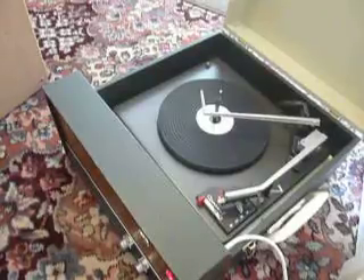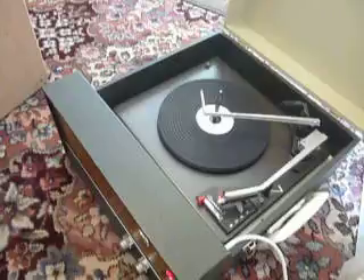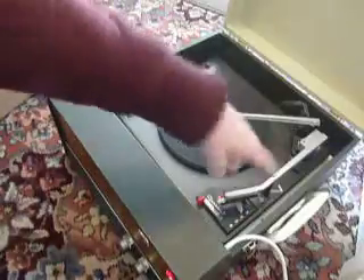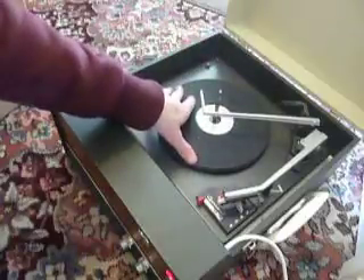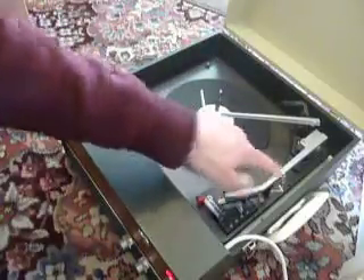This is a demonstration video of the Perdio Oxford Record Player. I'm just going to show you how to use it so that you'll be familiar with it when you receive it. When you receive it, the first thing to do is to screw down the two transit screws on the deck, located here and here. Screw those all the way down fully clockwise so that the deck floats on its springs, and release the arm clip.